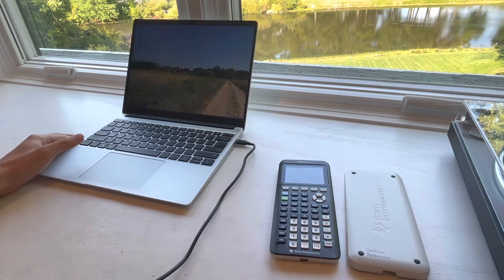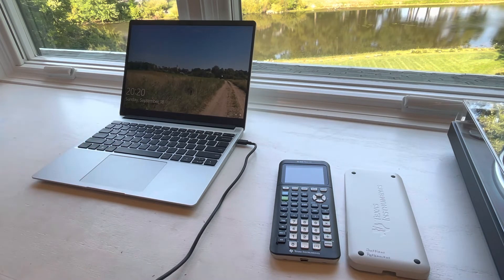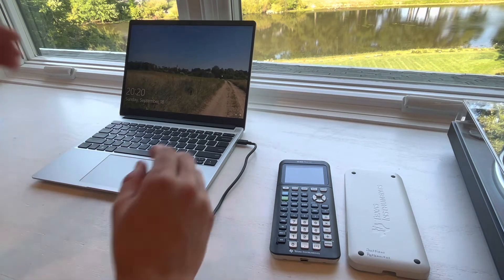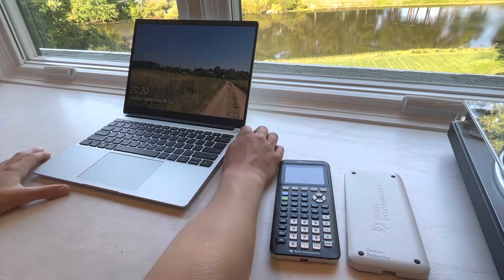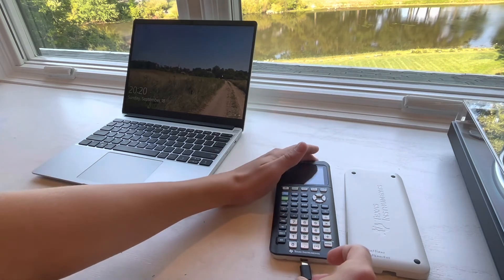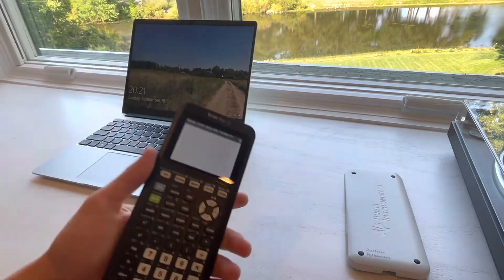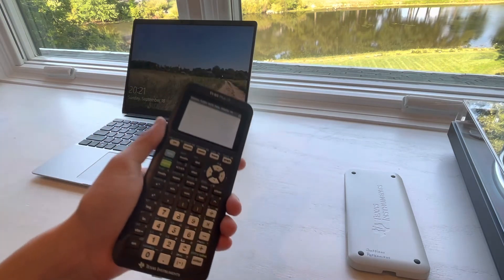My main goal in this is to be able to use the same charger for my laptop and my calculator, so that when I'm doing homework, for example, and the calculator's almost dead, I can unplug my laptop, plug in the calculator for five minutes, and since the battery's so small and this is such a powerful charger, it'll probably be charged in about a minute.